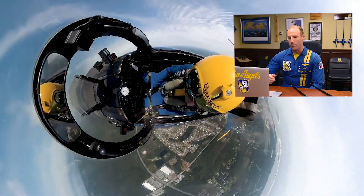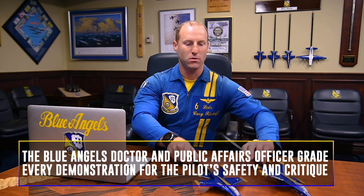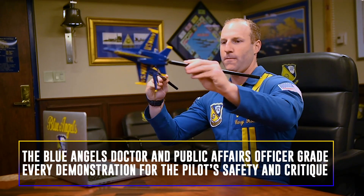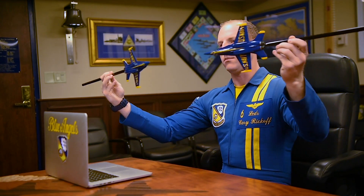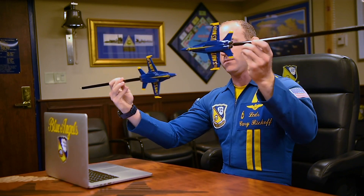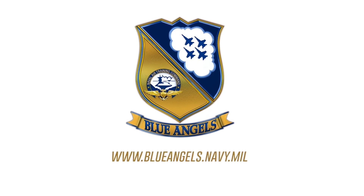And we'll get our grade from either our doc or a public affairs officer down there on the ground. They're going to give us two grades — they're going to grade that initial hit, so where five was on our first hit: either center point, high, or low. And then our second hit as we come back around: center point, high, or low. And that is the Opposing Minimum Radius Turn. We'll see you next time.